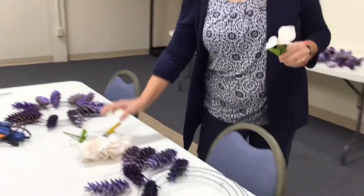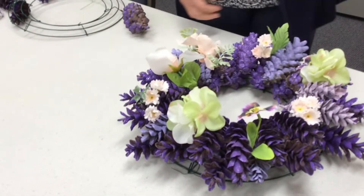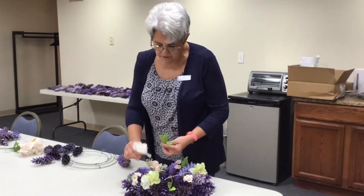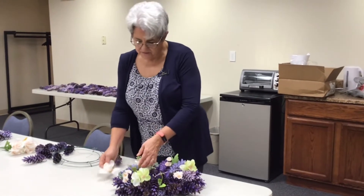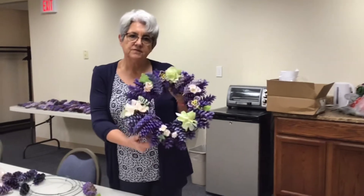That way I can put them in between and glue gun them. You can add your flowers to it, you can add your greenery to it — you just add that to your wreath and you end up with a beautiful flower wreath.